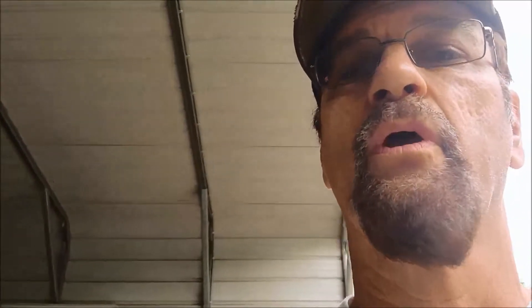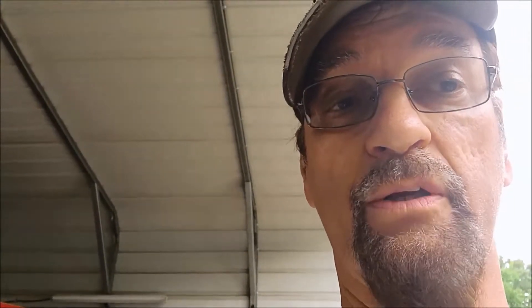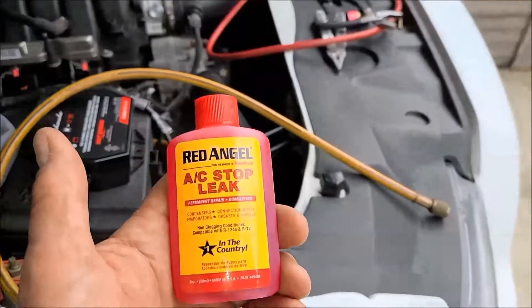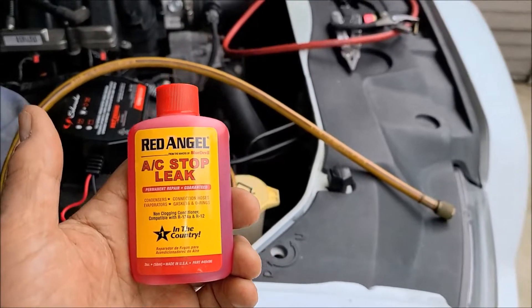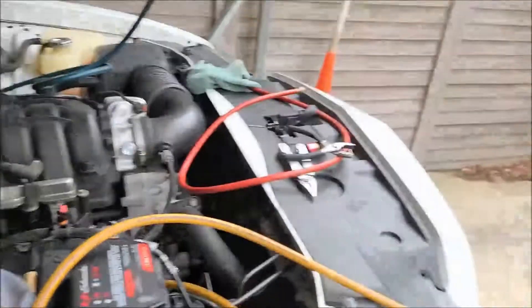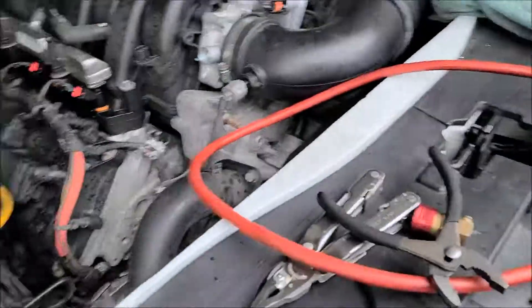I got an evaporator leak in the dash of a 2011 Dodge Charger, verified from the AC shop — they smelled it with their high-dollar sniffer. So what we got: this stuff is supposed to be top of the line, won't clog — Red Angel by Blue Devil, AC stop leak, on sale today at $27 and change at O'Reilly Auto Parts.